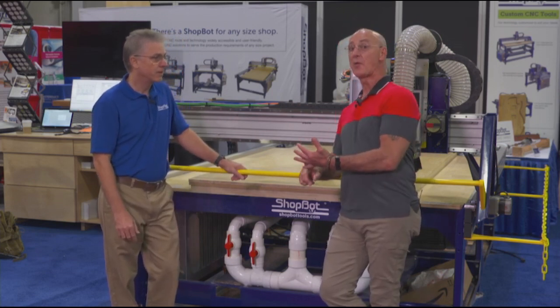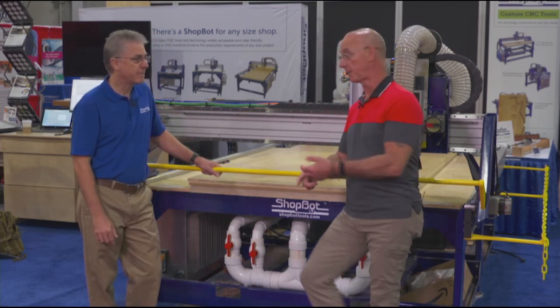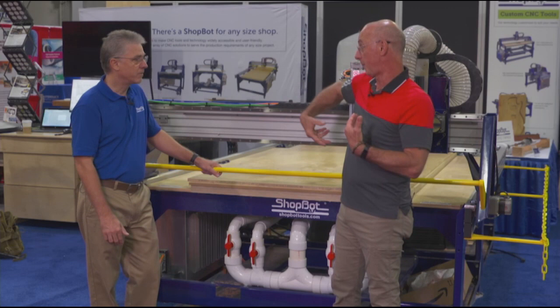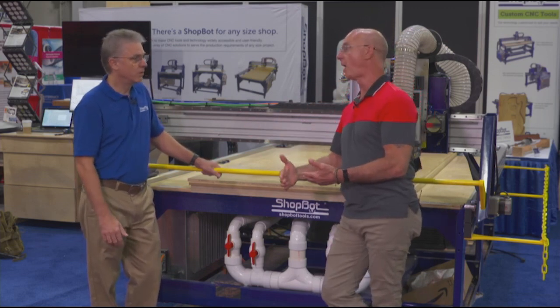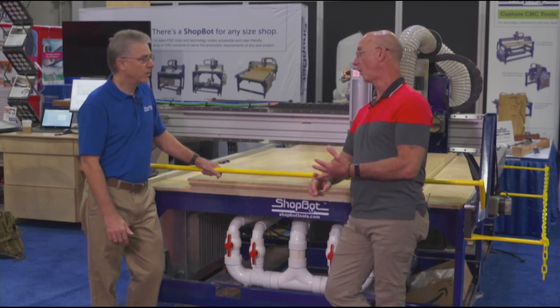Let's hit a couple things here: vacuum bed means we don't need hold downs — the vacuum is going to hold that sheet in place. Tool changer means you don't have to get in there with collet wrenches and do that bit change; it's going to do it automatically. And although we're looking at a big machine here, ShopBot does have smaller footprint machines with these same characteristics.